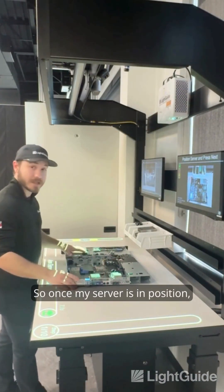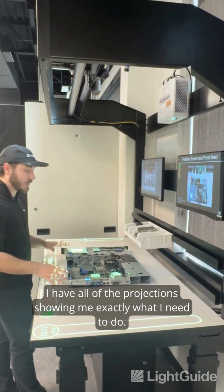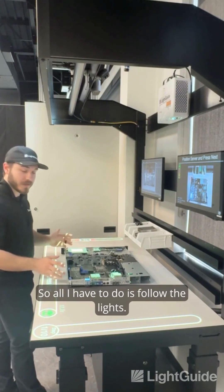Once my server is in position, I have all of the projections showing me exactly what I need to do, so all I have to do is follow the lights.